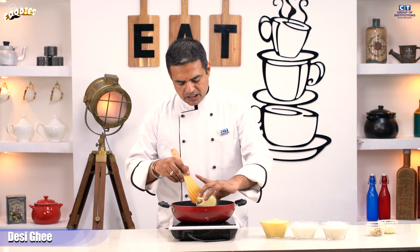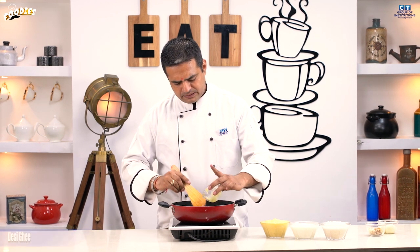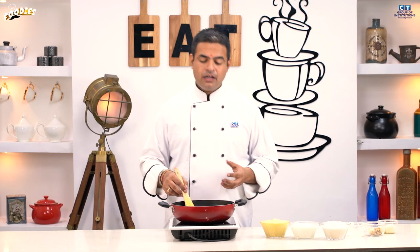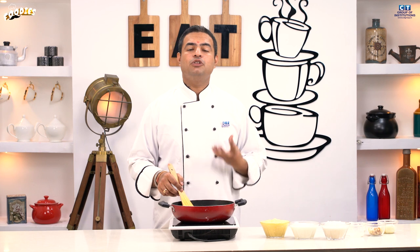First of all, we will start with the soaking step. After that, you will get it warm so you will be able to make your halwa. It takes time to make it.